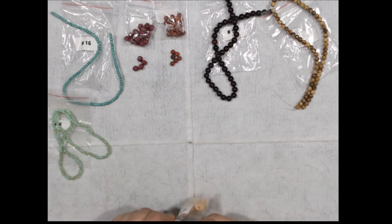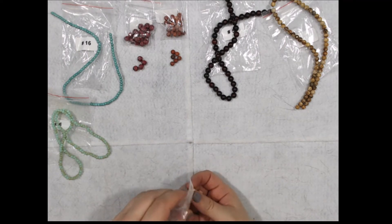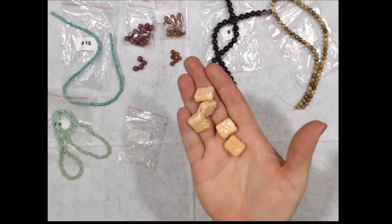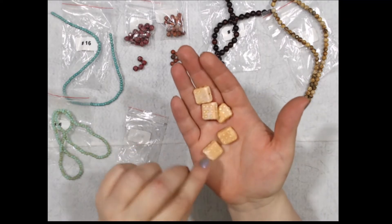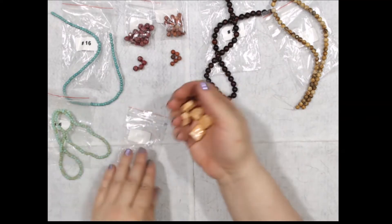We have five pieces of 16 by 14-millimeter handmade lampwork glass desert rain beads. And it does have a texture — it's really nice. The hole of the strand goes through there, but very nice.